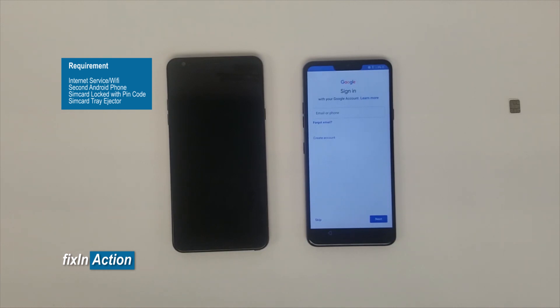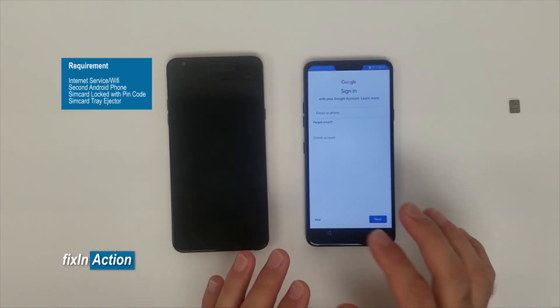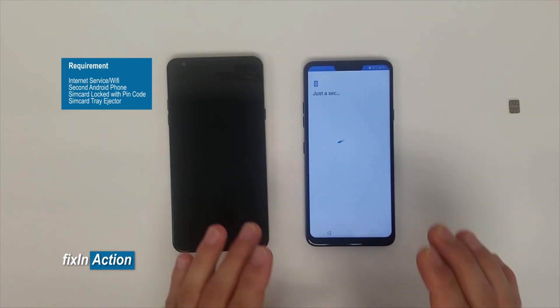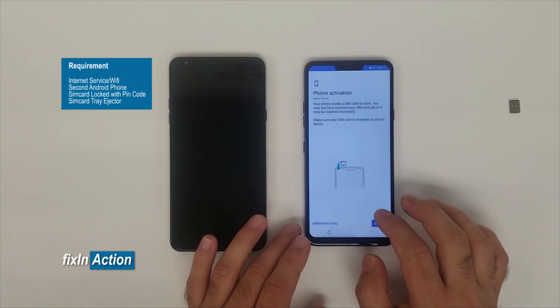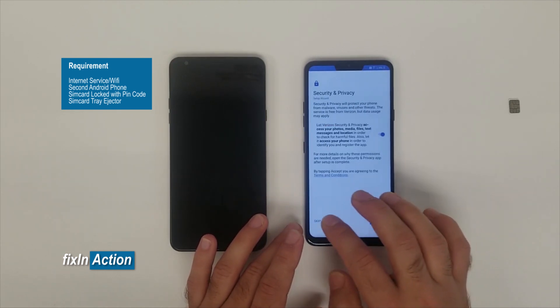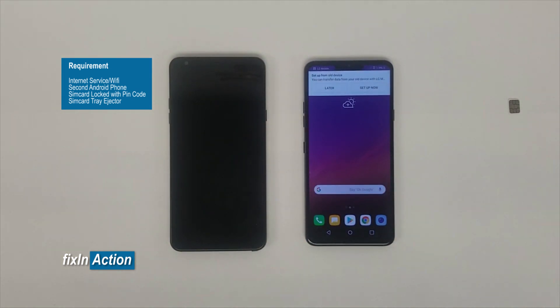We have just bypassed the Google account or FRP lock on this LG G7 ThinQ model. You can try this method on some other models as well. Let us know in the comments if it worked for you, and if you have any questions or suggestions. Please like, share, and subscribe for more videos.